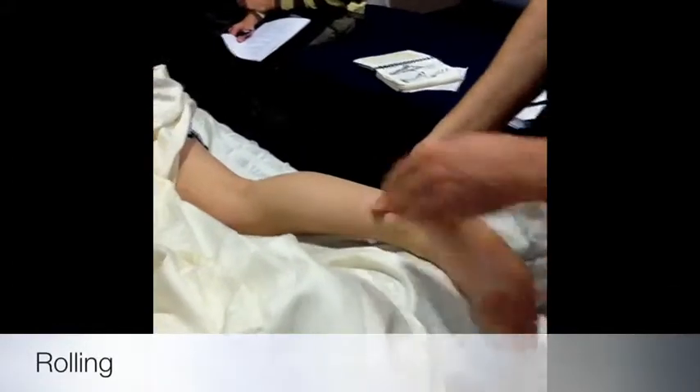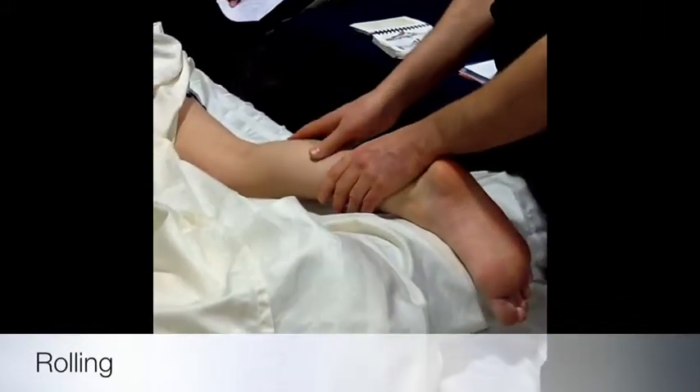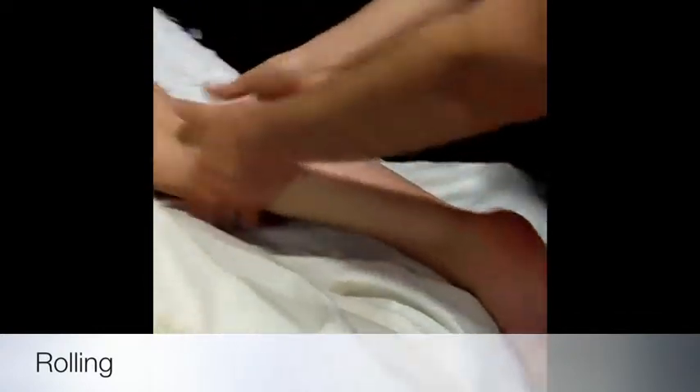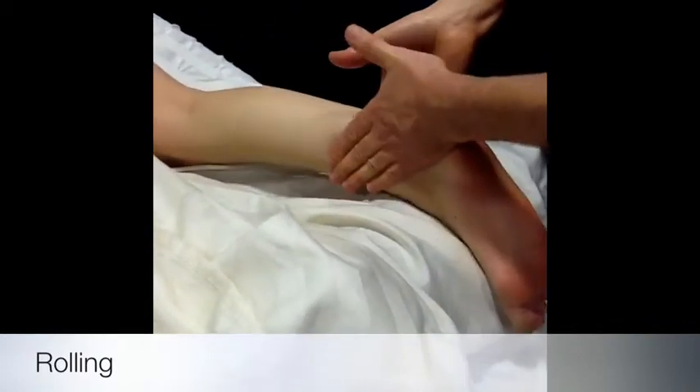Rolling is often done in combination with chucking, so I'll talk about rolling first. When you do rolling on the calf, that's not such a bad thing because you don't have to stabilize the limb and it's easier to do. Kellogg even talks about doing it from the hip all the way down, but again, it's a very vigorous move, so doing it that far is probably enough.